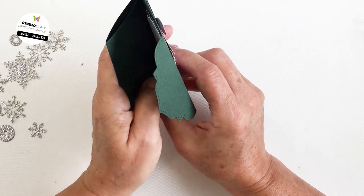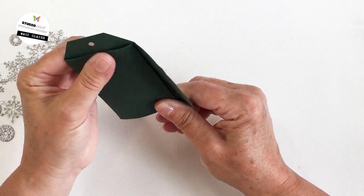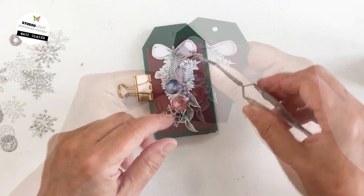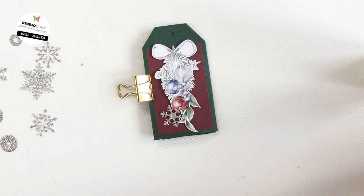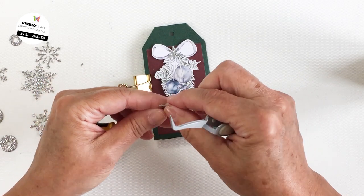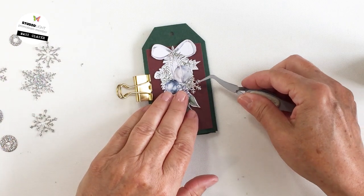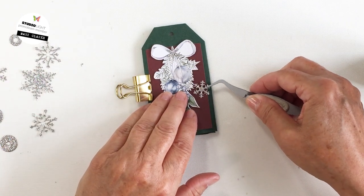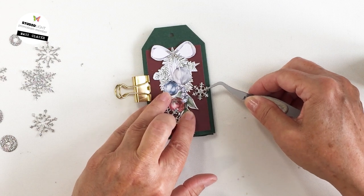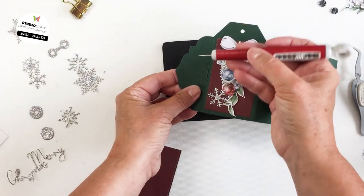Here you can see I'm folding it up and I love this little flap that closes at the end — it's got the faux stitching on it, so adorable. I have a clip on the side to keep the tag book closed while I do a little more embellishing on the back side. I'm putting more of those really pretty snowflake glittery embellishments on the back using glue dot adhesive and my tweezers. I really love that little bit of shine the silver glitter paper adds.